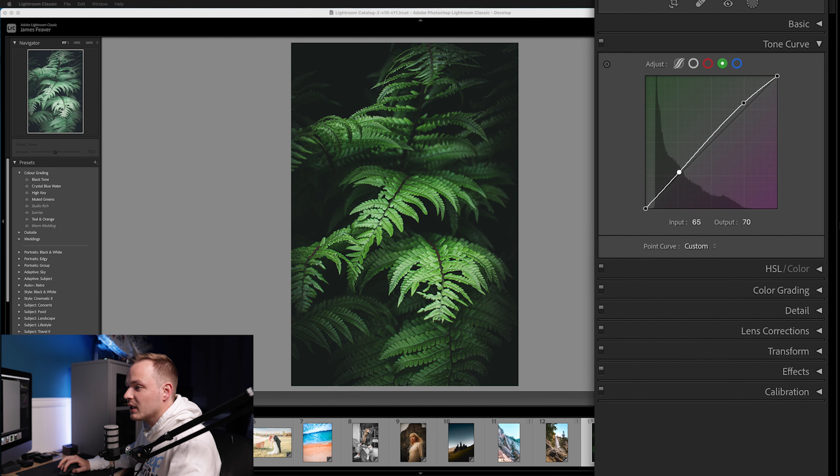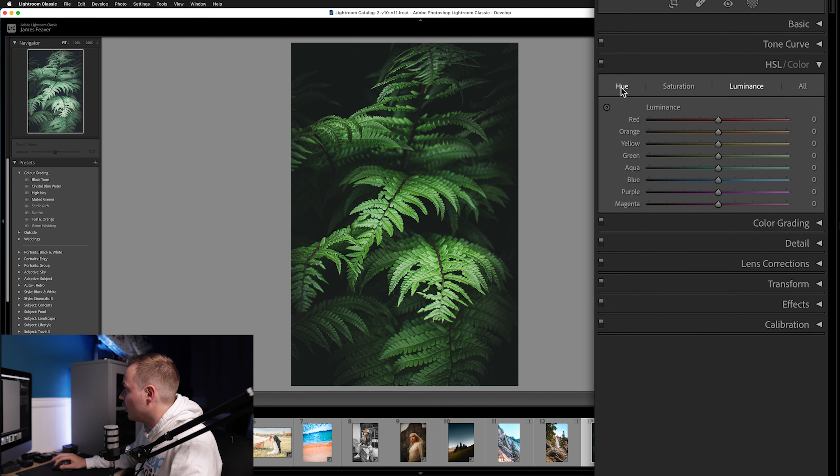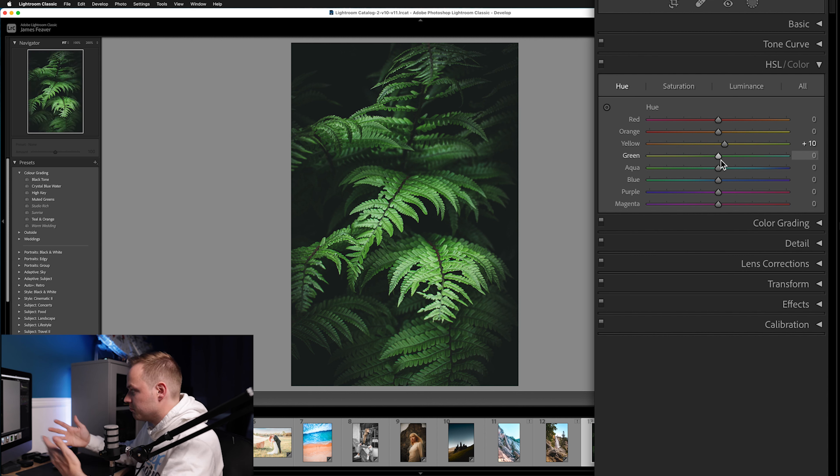Let's move on to HSL Colors — this is where we'll make the most dramatic impact to the overall colors of the photo. Starting with Hue, go to the Yellows and drag them to the right to add more green — around 10. Then go to Greens and add around 15 to make the greens more punchy before we mute them in the final result. Toggling off and on, you can see we've removed some of the yellowing on the leaves.